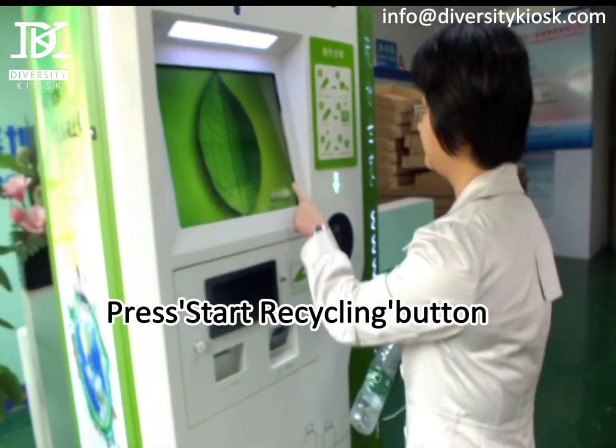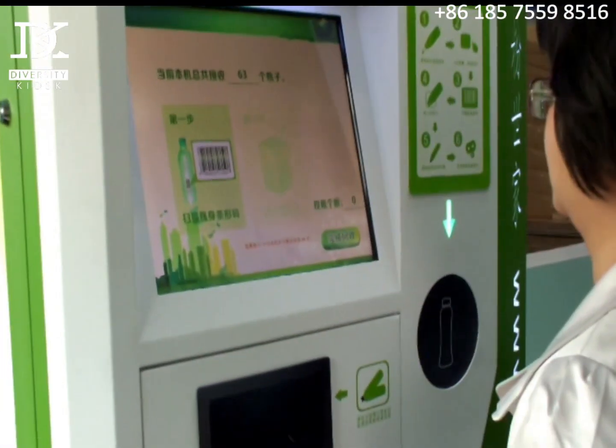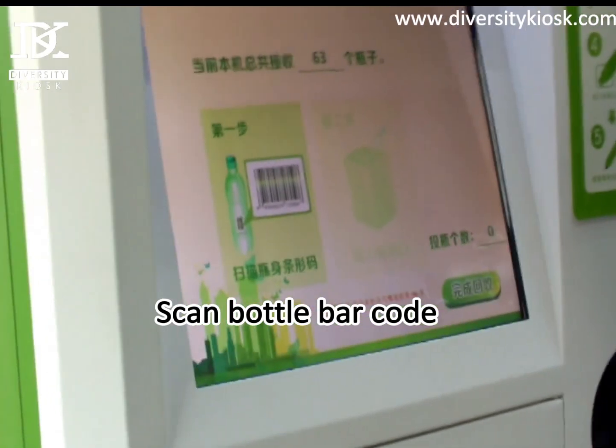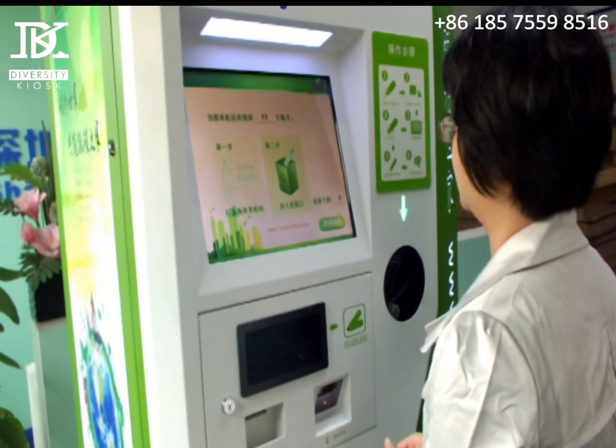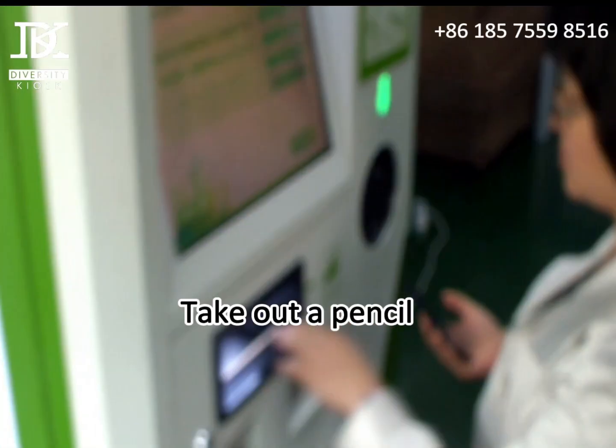Press the start recycling button, scan the bottle barcode, throw the bottle in recycle, take out a pencil.